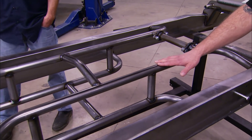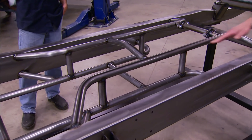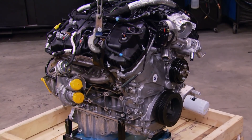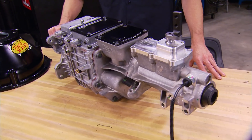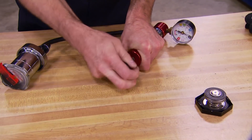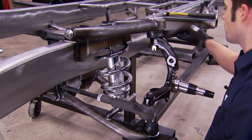Today, our 1955 F100 is getting an aftermarket chassis and all-new suspension. Then we're taking a look at the small yet powerful Ford EcoBoost engine and 5-speed that'll make up the drivetrain. And we're showing you how to pressure test your cooling system components. It's all today, here on Truck Tech.